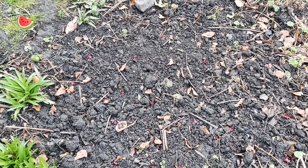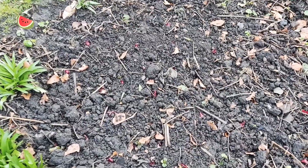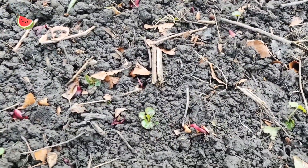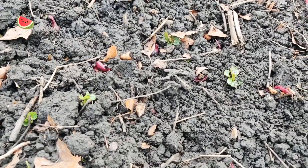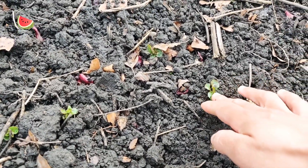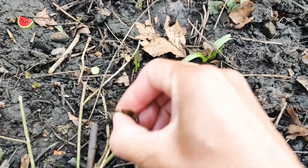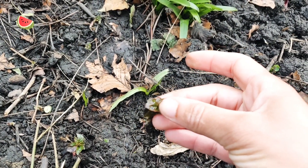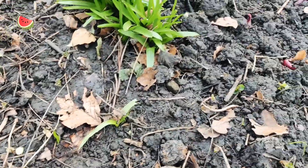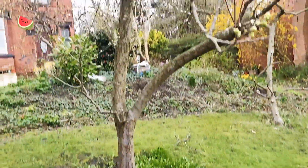Over here I dug up a red currant bush because we don't really like red currants — they came with the house when we bought it — and I've planted some red onions, as you can see. I've noticed I've got a lot of these little things popping up; I don't know what they are, but I need to figure out what plant this is and the best way to deal with it.